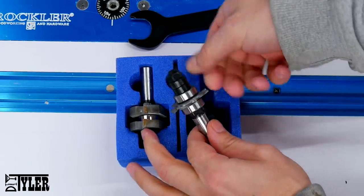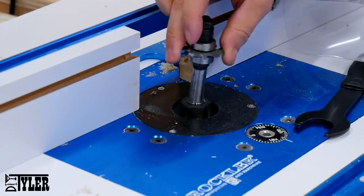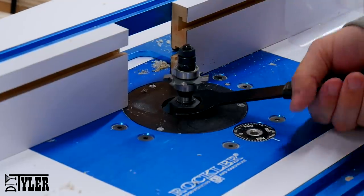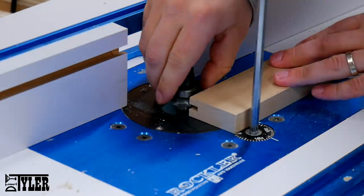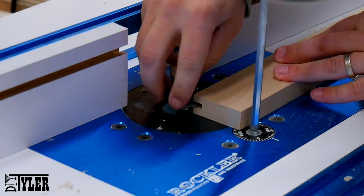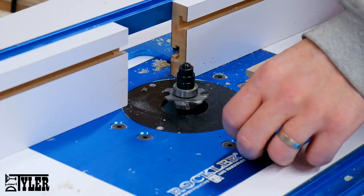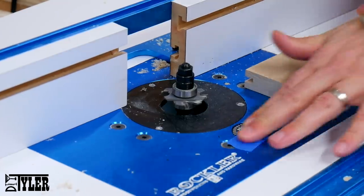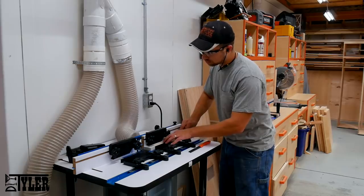Now it is time to move over to the router table to cut those grooves in the side of all of the boards for our shaker-style doors. I am using an Amana router bit kit to make these grooves — this is an adjustable router bit so you can accommodate different size panels in your doors. I also like to add a little piece of tape on the router height adjustment just to make sure nothing moves — I have learned the hard way.